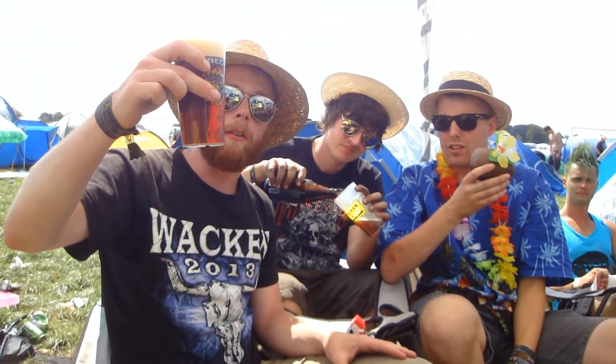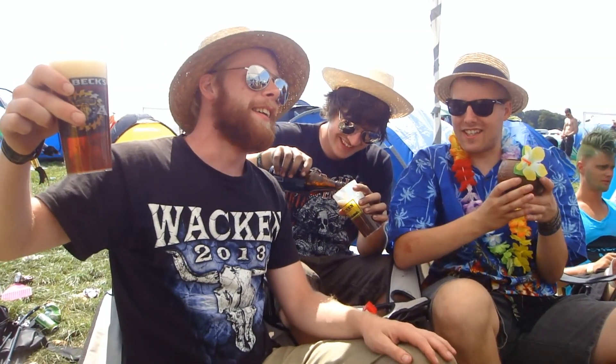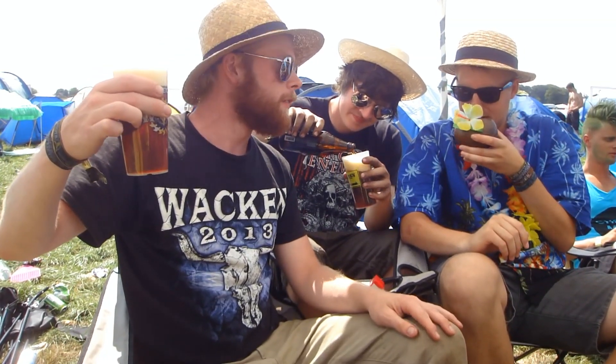I think it's red or brown. It's quite dark actually. But it's kind of red, I think. It's rosy. It's auburn.